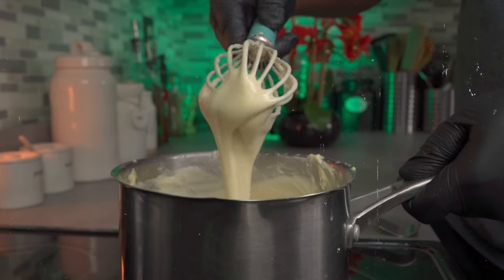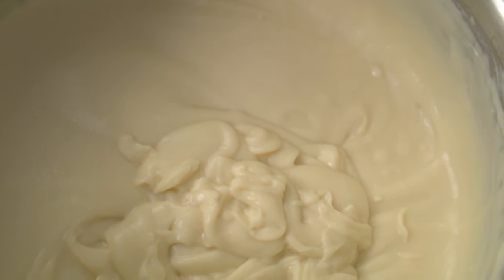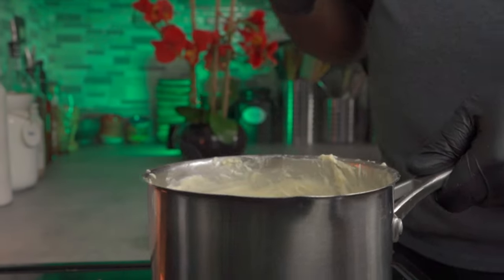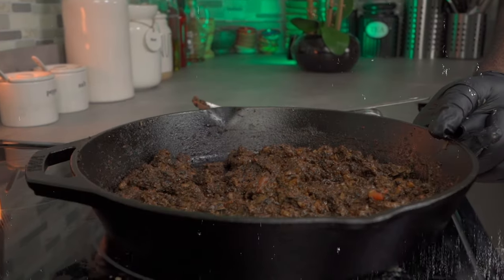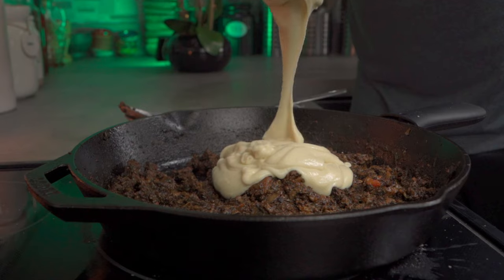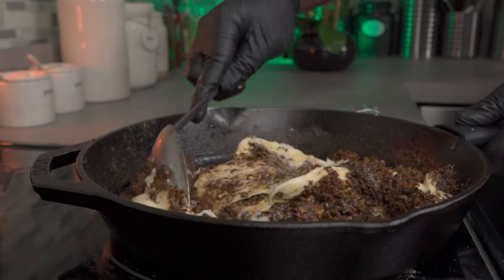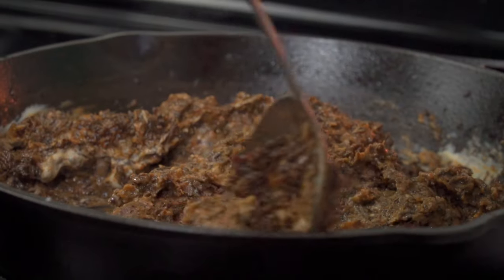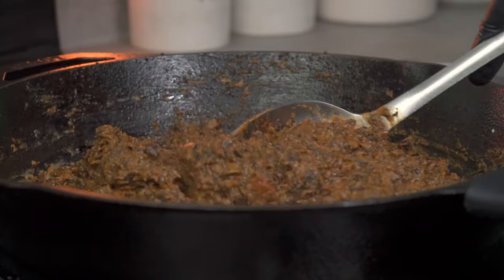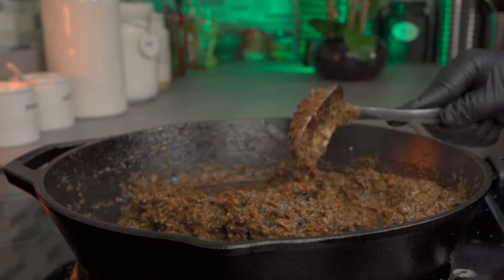You want it to be a little runny and to look something like this. Traditionally it should be free of lumps — mine has a couple of lumps but that's okay. Into your ground beef replacement, add about half a cup of your bechamel sauce. Give it a really good mix to combine — this will further thicken the ground meat replacement. Check out how thick our ground meat replacement is — beautiful.